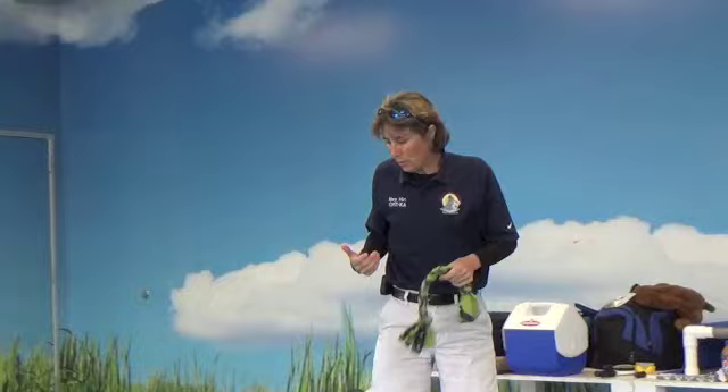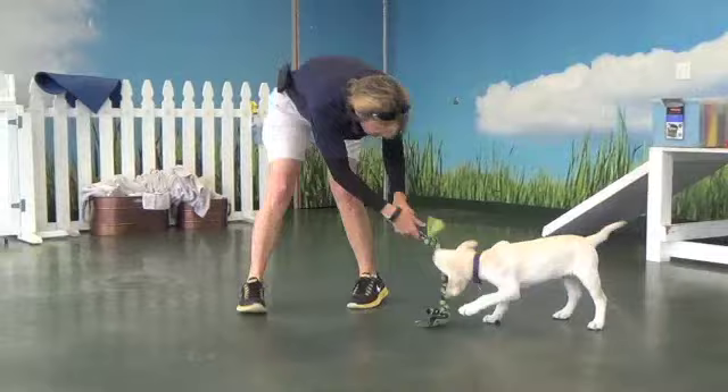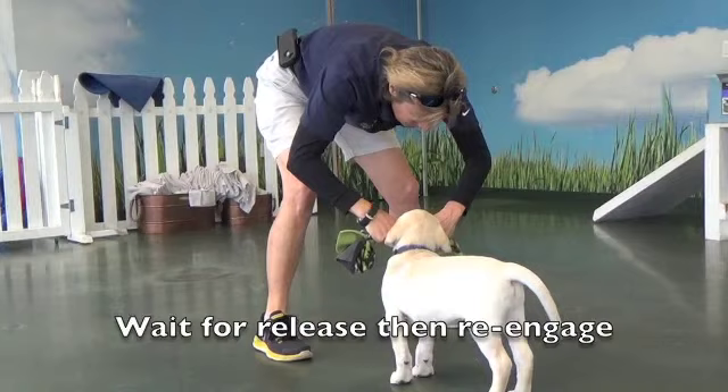So with puppies we start that process where we don't put too many rules on it. I make one toy disappear and re-engage him on the other. As we're playing, we let him have it, I take the ends of it, we're tugging, and I say 'out.' Then we wait. The moment he releases it, I say 'yes' and give it back to my dog.